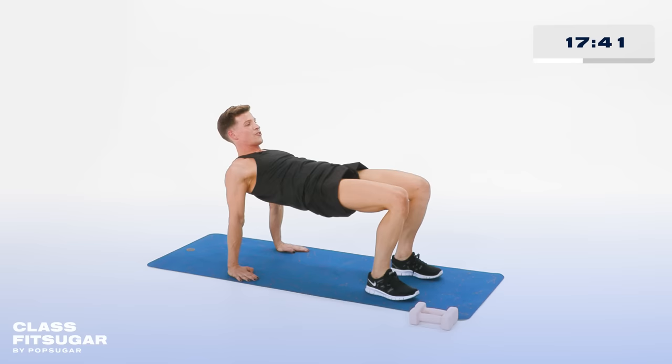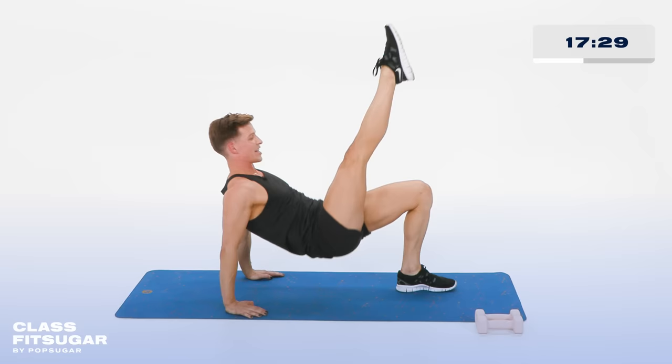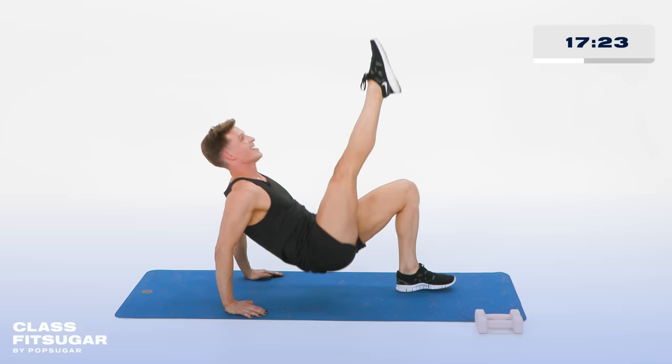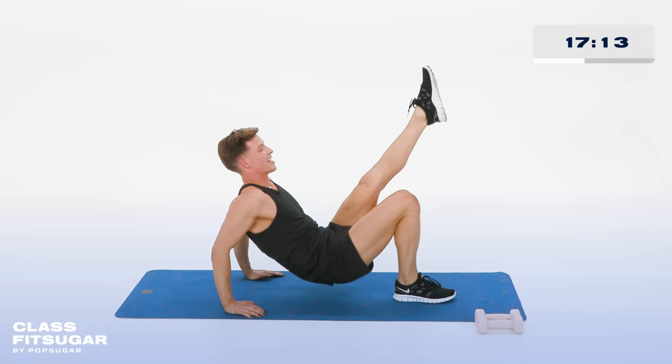Right leg up to the ceiling. Now tiny pulses with the hips — for 10, 9, 8, 7, 6 and 5, 4, 3, 2, and 1. Right foot down. I didn't say I was good at math. Left leg up, pulse the hips. Lift for 10, 9, 8, 7, 6, 5, 4, 3, 2, and 1.